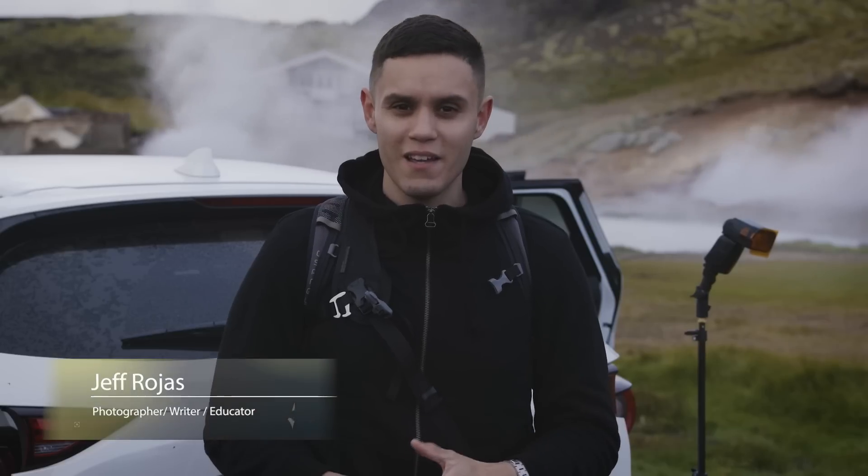Hey guys, my name is Jeff Ross. I'm a commercial and editorial photographer based out of New York City. Today I'm going to show you guys how I use a small travel kit to create impactful images like these.